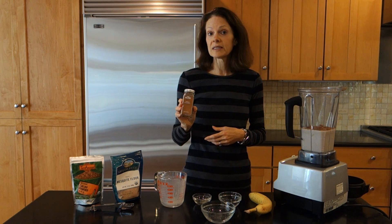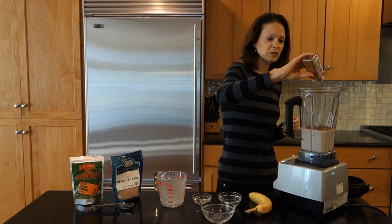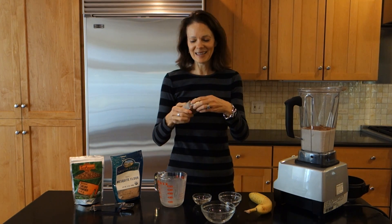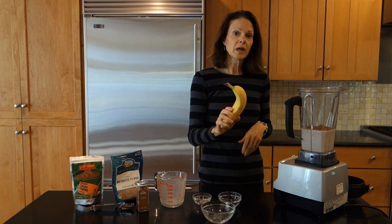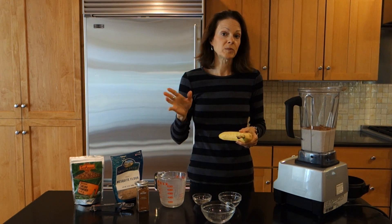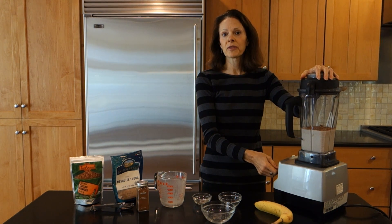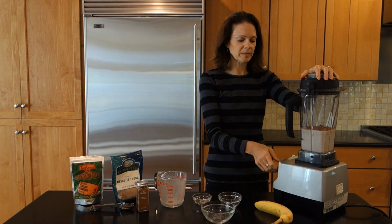The last ingredient is cinnamon, and you can put as much or as little as you want — I just sprinkle a few dashes in. Also, if you use a regular banana instead of a frozen one, you might want to add two or three ice cubes. And that's it! You just turn the blender on and blend for about 30 seconds or so, depending on your blender.